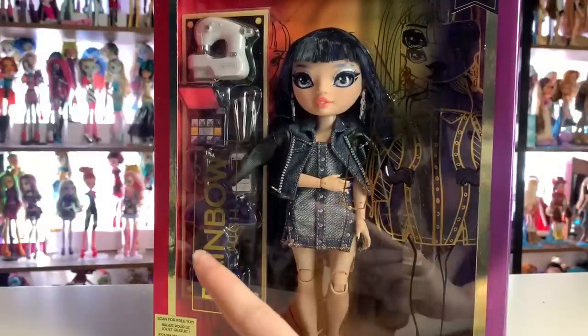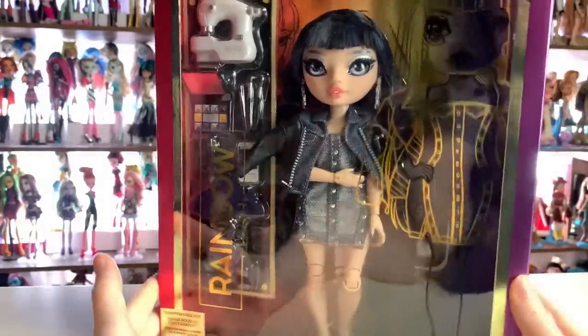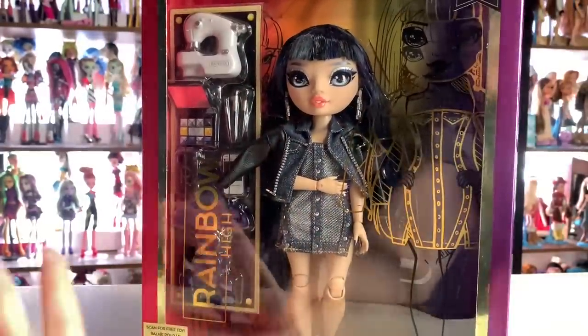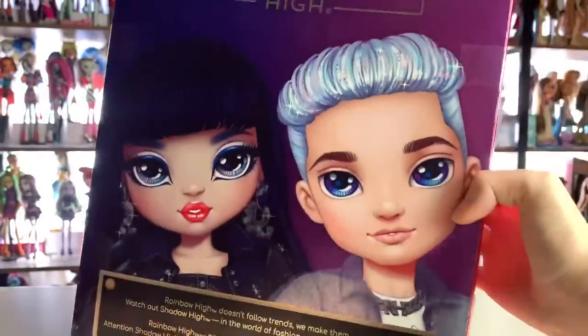Hey everyone, it's me, XCanadensis. Welcome to my channel, or welcome back to my channel. If you're new here, I post new doll-related videos every single day. Today's video is going to be an unboxing and review of the new Series 5 Kim Nguyen doll from Rainbow High. I am so excited about her — I ordered two, so tomorrow you'll get to see who the other one was.